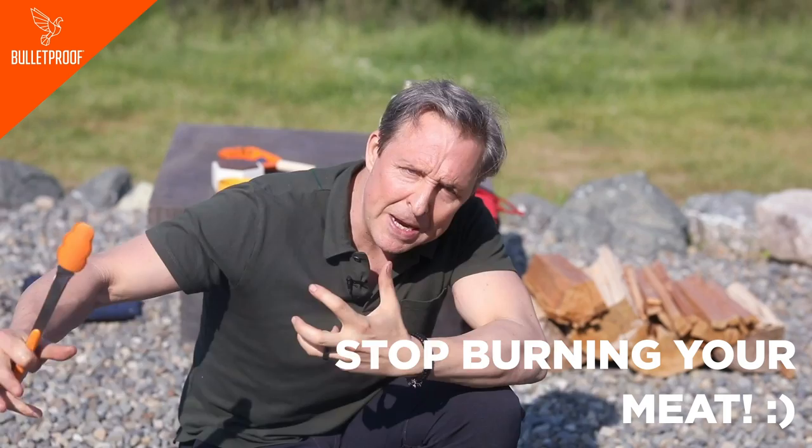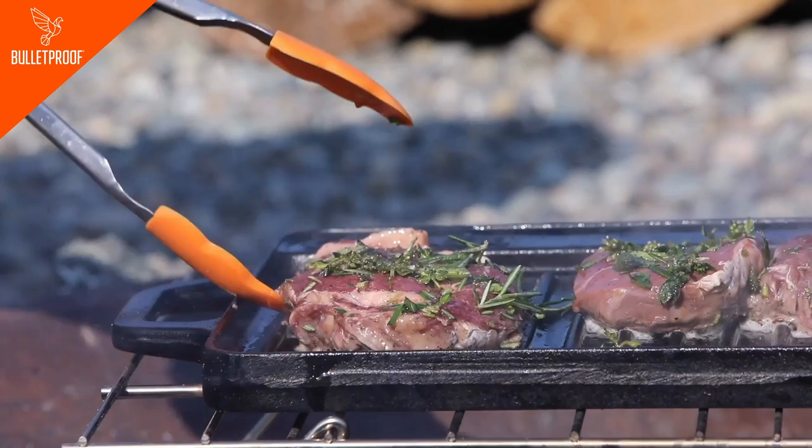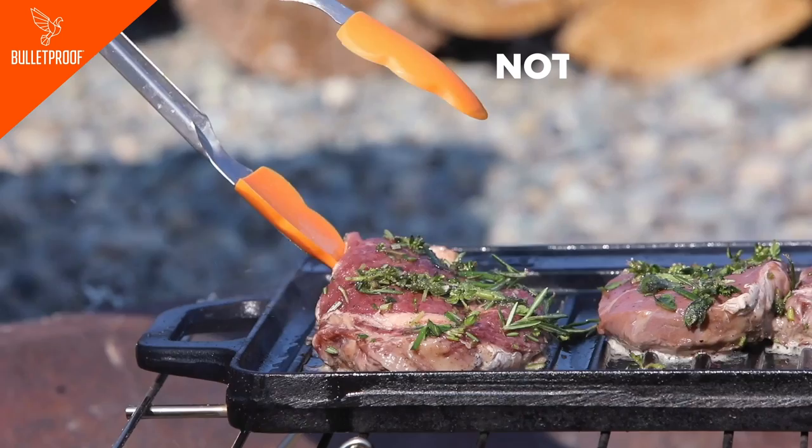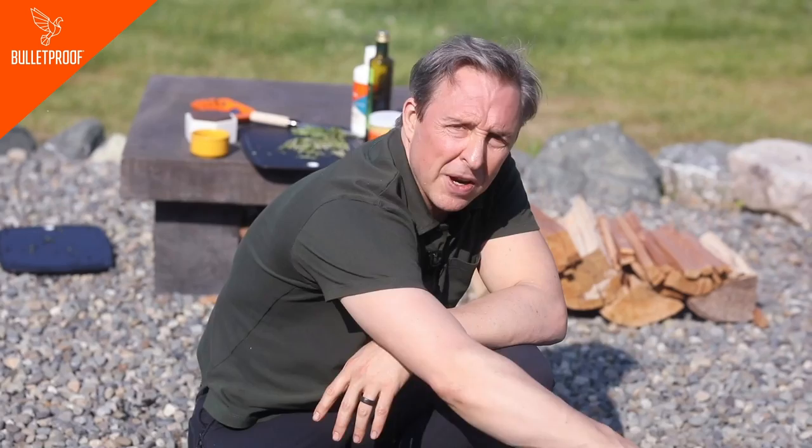When the meat's ready to be turned over, it should let go. See how this doesn't want to let go yet? That means either I didn't season this griddle enough ahead of time or the meat isn't ready yet. This one is getting there because it's ready to let go — the meat tells you what it needs to do. You can always test for doneness after you turn it over just by pushing on the meat to see if it's rare or medium rare.